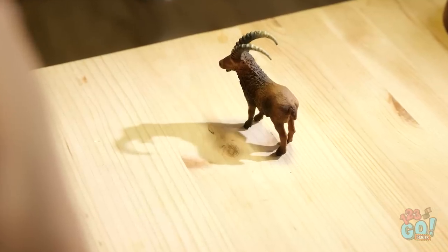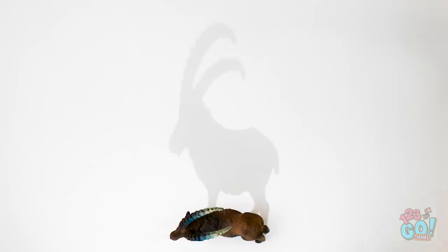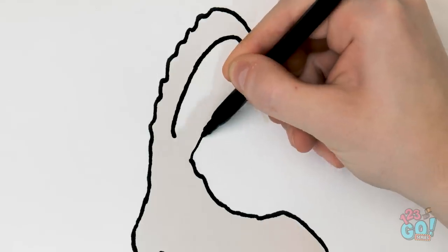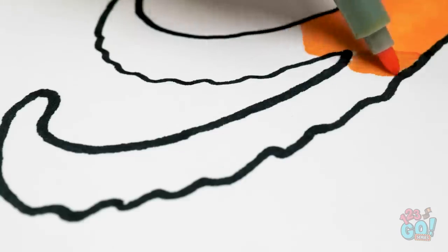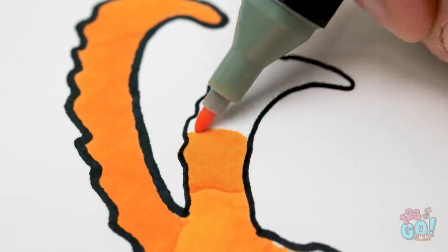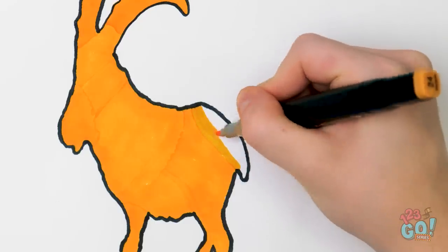Wait a minute — the shadow! I have an idea! I'll place the model onto a piece of paper, then shine a light on it. I can trace around the shadow. This is much easier, and it's accurate. I wish I had thought of this earlier. I'll remove the model and finish off the drawing, and I'll add some color. I better stay within the lines — I can't ruin it now. Almost finished! I'm so impressed by this! There. Done at last! That looks great!